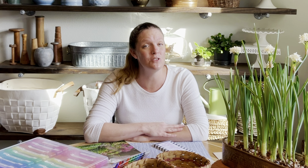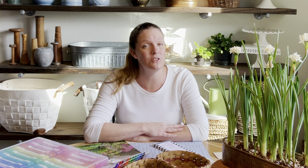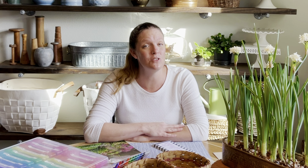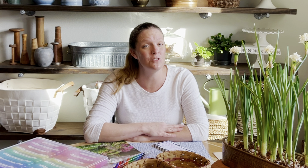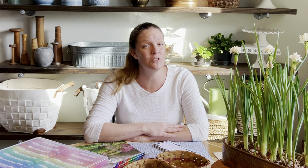I also plan on direct sowing Hyacinth Bean at the end of this month. It wants a little bit warmer temperatures for germination — 65 to 70 degrees in the soil — so definitely towards the end of March I'll be sowing hyacinth beans on my arches. I love the look of it; I literally grow it just for the joy of looking at it. It's a very, very pretty plant.